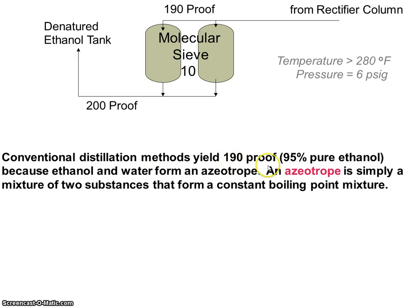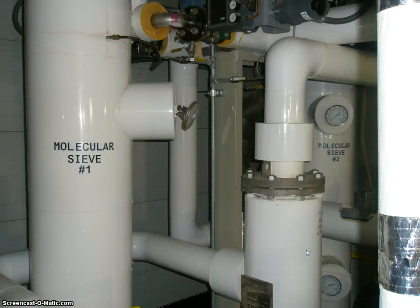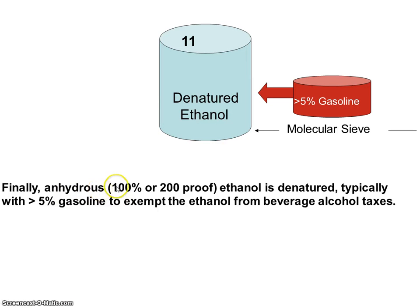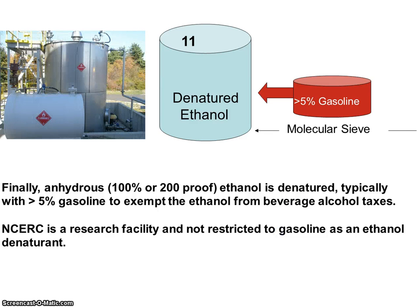Conventional distillation methods yield about 190 proof, or 95 percent pure ethanol, because ethanol and water form an azeotrope — a mixture of two substances that form a constant boiling point mixture. The temperature is 280 degrees. The remaining five percent water is removed by molecular sieves, which rely on pore sizes to separate the smaller water molecules from the ethanol. Finally, the anhydrous — 100 percent or 200 proof — ethanol is denatured, typically with approximately five percent gasoline, to exempt the ethanol from beverage alcohol taxes.